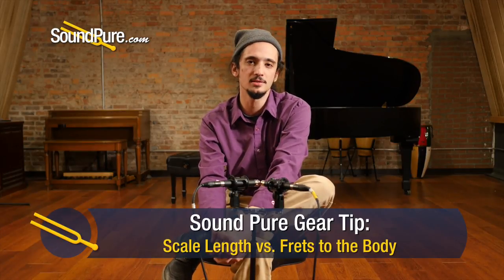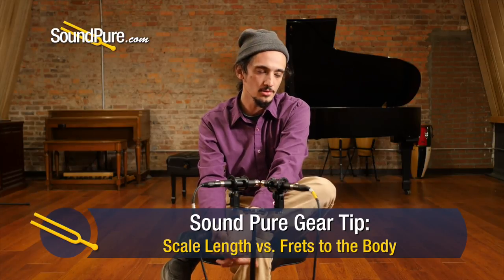Barrett here at SoundPure doing something a little different today. I thought we'd talk about a somewhat often asked question I get — something that applies to all the instruments we have here. We're going to talk a little bit about scale length and how that relates to 12 versus 14 fret guitars, and help us think about what it means tonally as well as physically.